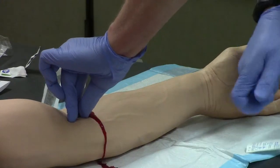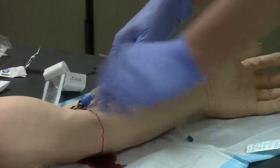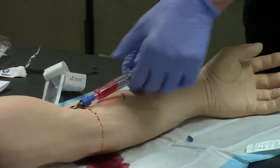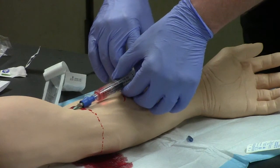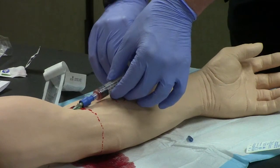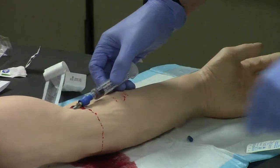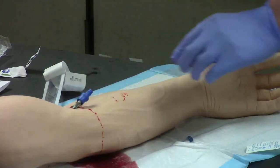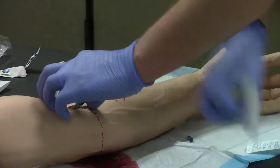The needle goes into an appropriate sharps container, and then we're going to attach our lock — pull back, we have a return of blood, so we have a good line. Flush the line with my saline. At this time I usually tell my patients that they may get an odd or weird taste in their mouth — a lot of patients will be able to taste the salt. We're going to pull off the flush, leaving the lock in place.